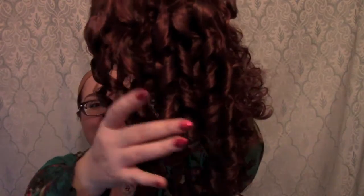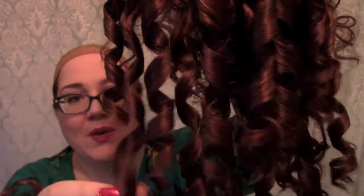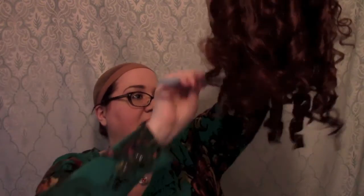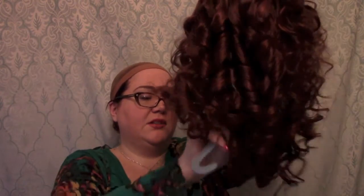I took the curl formers off and you can see perfect, perfect ringlets. These are way better than what you would get out of rollers - just perfect little spirals. So now to get this delicious texture, all I'm going to do is take a wide tooth comb to these spirals just to break them up a little bit. You don't have to be terribly aggressive with it - you just don't want them to look like colonial Uncle Sam wig curls, which can happen really easily if the curls are too perfect.